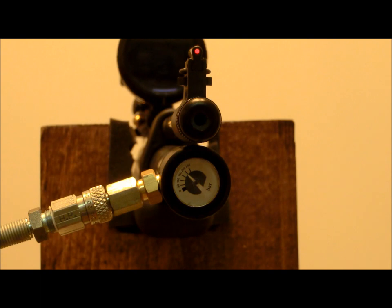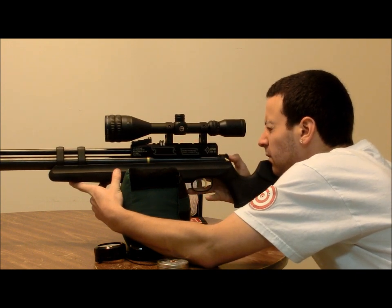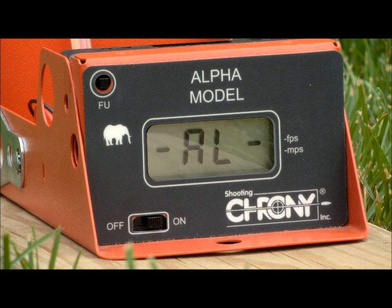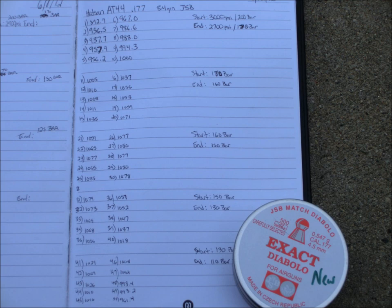The manual says 50 full power shots can be expected off of a fill and claims a velocity of 1070 feet per second in .177. One thing I should note is that Hotson tests their rifles with lead pellets, not lightweight alloys, so you can trust their estimated velocities. With 8.4 grain JSB pellets, the AT44 topped out at 1085 feet per second. Now that's really screaming. Velocity stayed over 1000 feet per second for more than 35 shots.